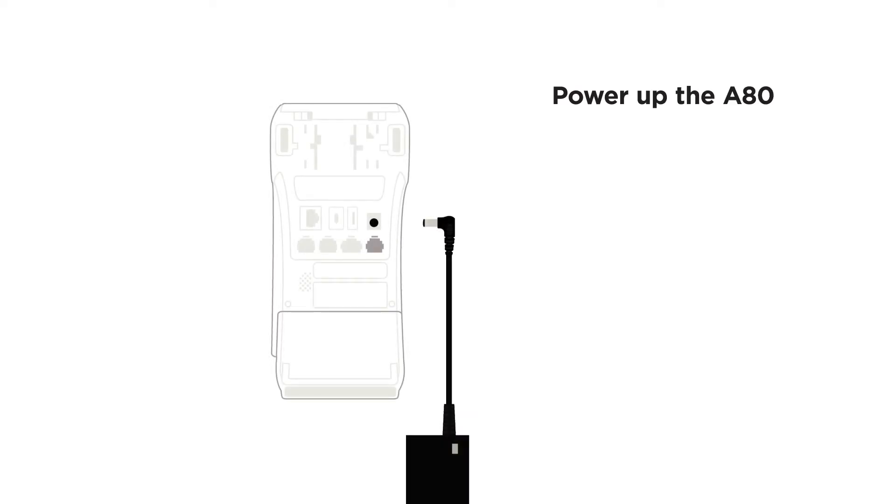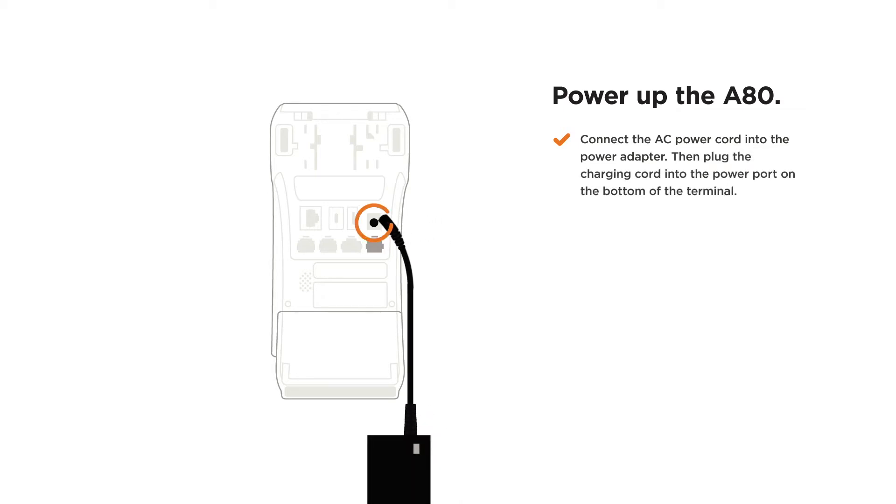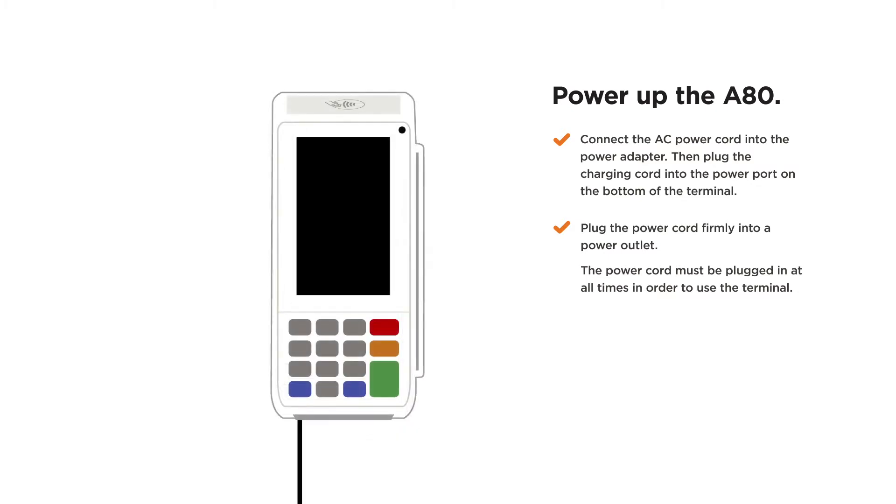Power up the A80. Connect the AC power cord into the power adapter, then plug the charging cord into the power port on the bottom of the terminal. Plug the power cord firmly into a power outlet. Press and hold the power button to turn the terminal on.